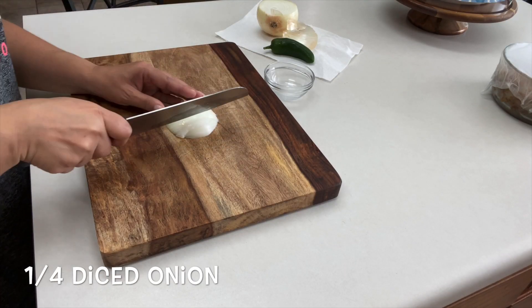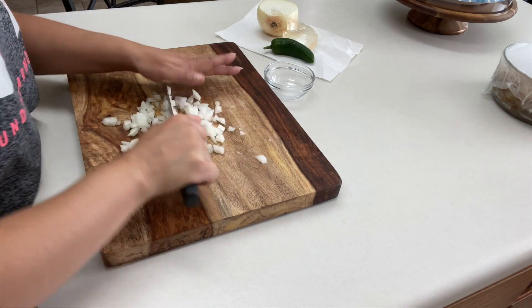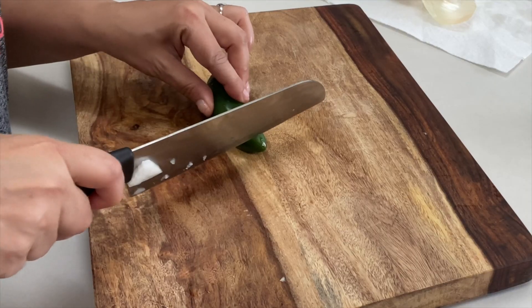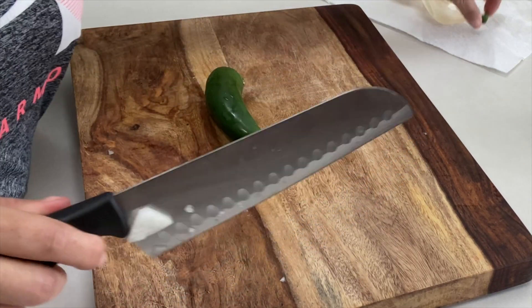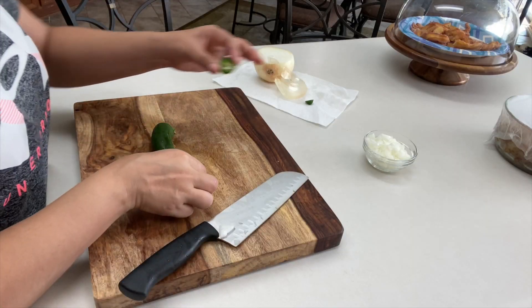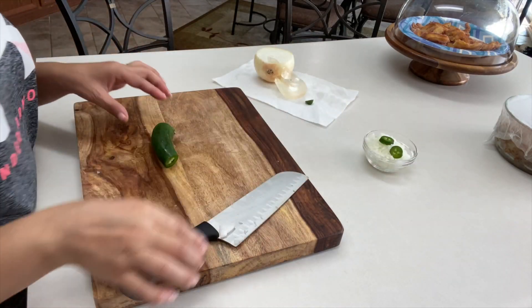First you want to start by chopping and dicing one quarter of an onion. I'm also going to cut two slices of jalapeño. Now this is optional and it's very mild. If you like it spicy then you can add a little more jalapeño or even substitute it with some red pepper flakes.